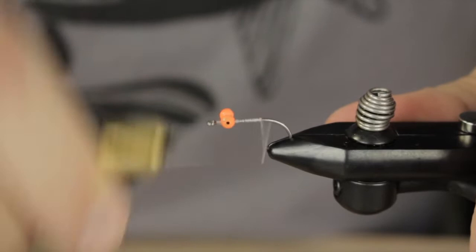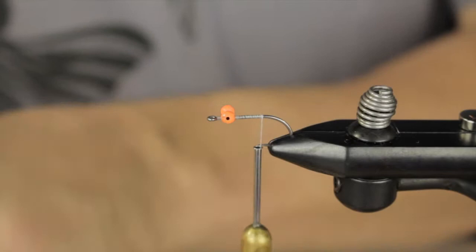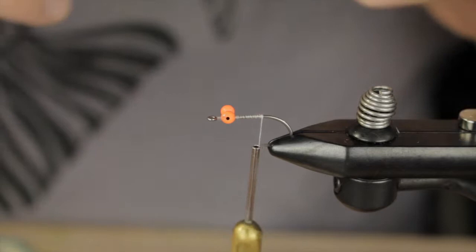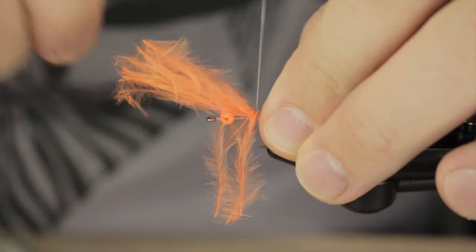We're going to progress our way back just about to the bend of the hook. At that point, in my own variation on this pattern, we're going to be adding in some orange marabou — a little bit more of a hot spot, if you will. I'm just going to go for the tips of this marabou.